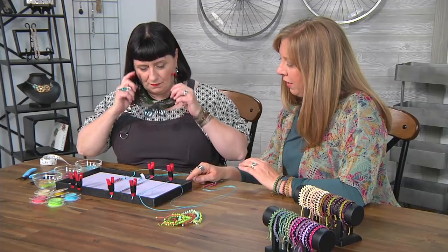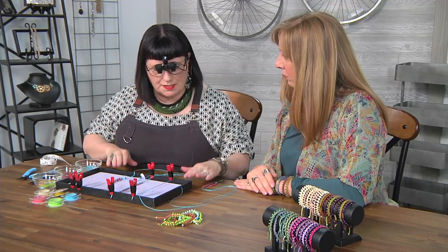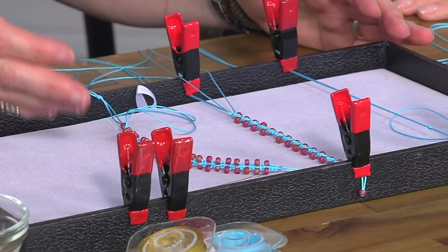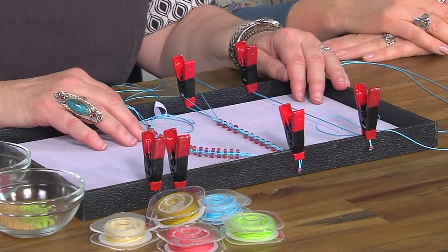And it looks like you created your own setup here, which I think is fantastic. I love using just this simple design tray with a velvet pad on the inside. It's easy to travel with — you could toss it into your bag and when you're on the plane to India, make a wrist full of beautiful bracelets. Plenty of time for jewelry making. Exactly.